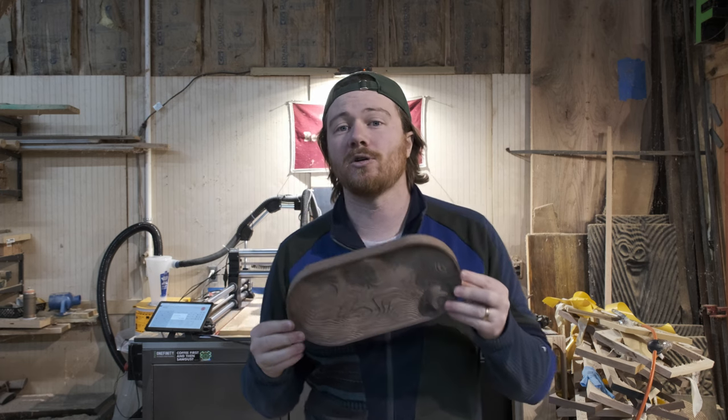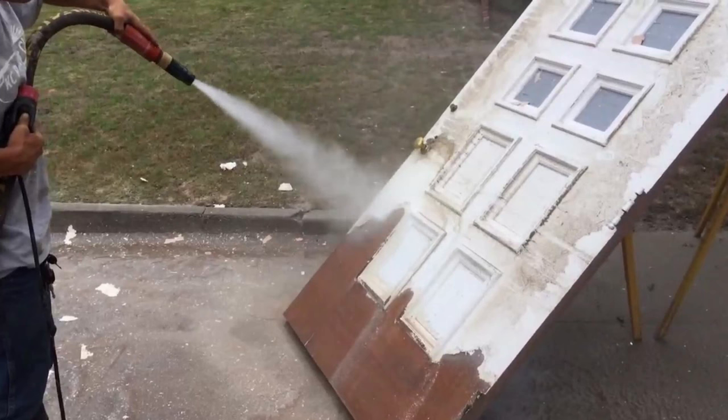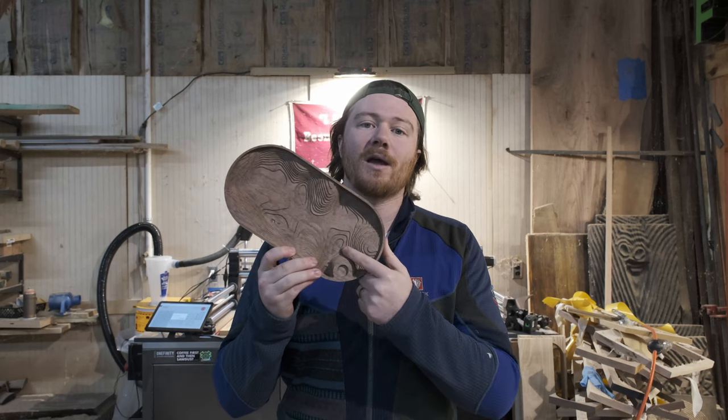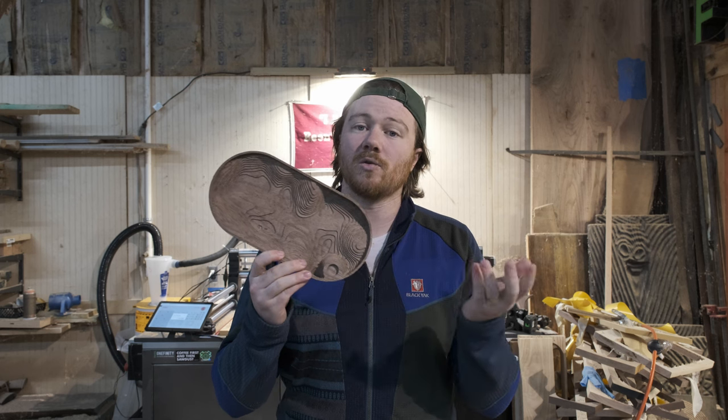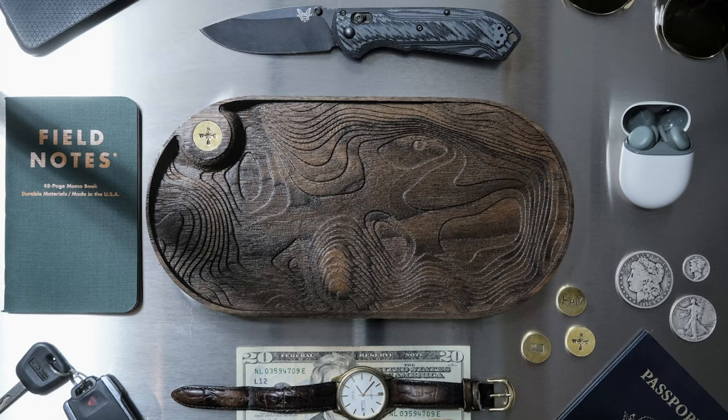So I looked up sandblasting wood on YouTube. Mainly you get a lot of results for furniture refinishing, about stripping old finish off, and that's not really what I wanted. So I figured I'd make a video to show y'all that you can actually sand away your milling marks and leave a pretty cool texturized finish that looks great as a final product piece.